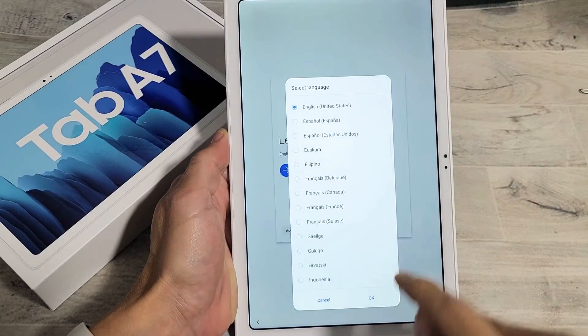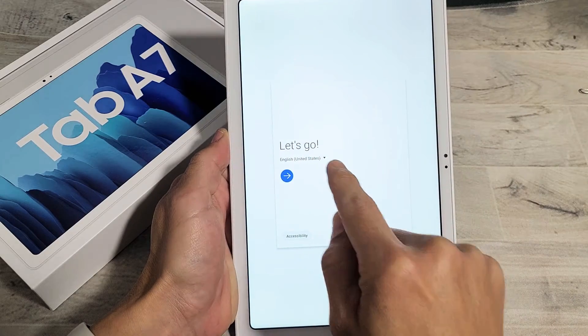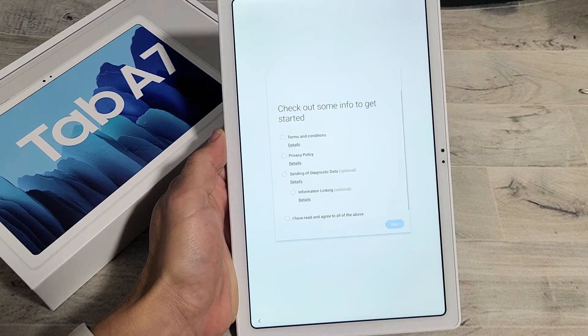First, you want to go ahead and choose the language that you want. I'm going to stick with English here. Click on the arrow right there.